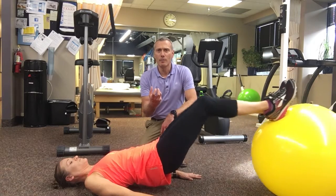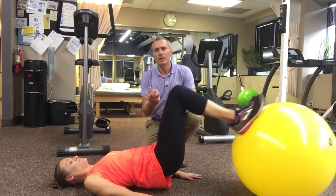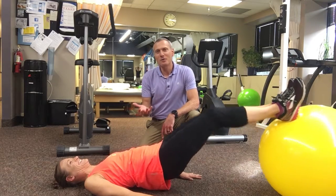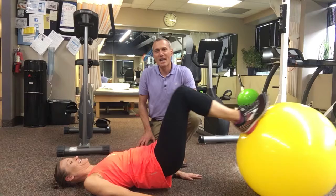I would think high repetition would be good. Most people could probably do sets of 30, 40, 50 — someone like Katie, maybe only 10 or 20. Do as many as you can without pulling a hammy.